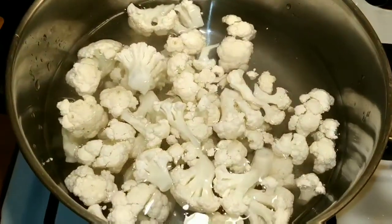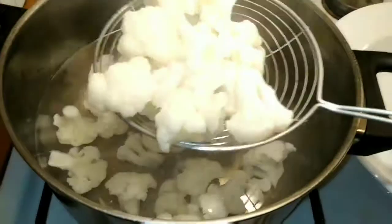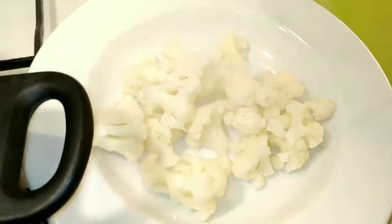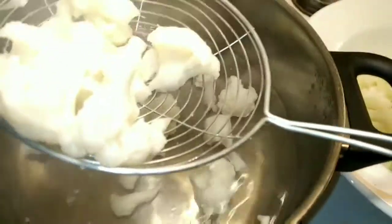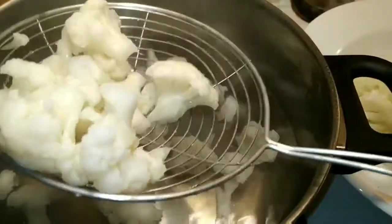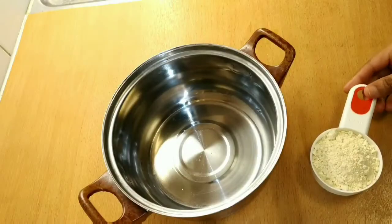We will cook that in two minutes. Now we will make the cauliflower blanch. We will add some salt. Now we will add some cauliflower — the cauliflower is a bit soft.